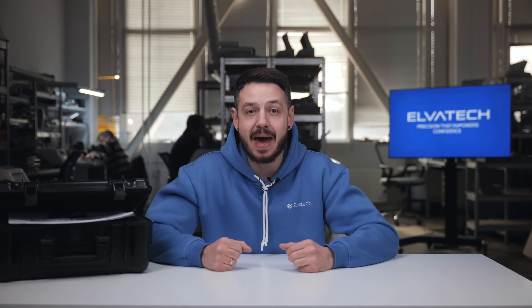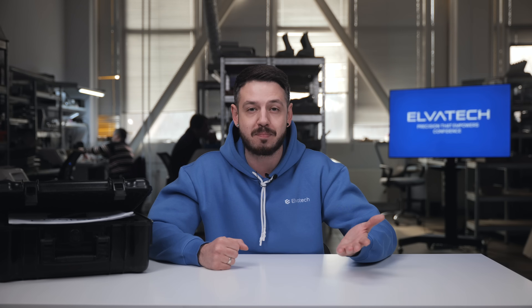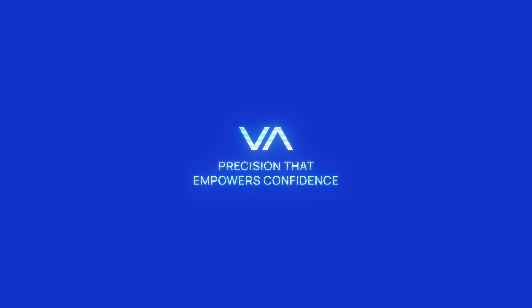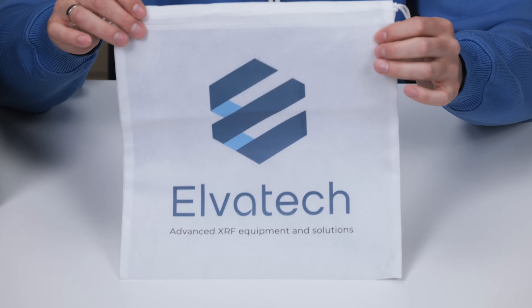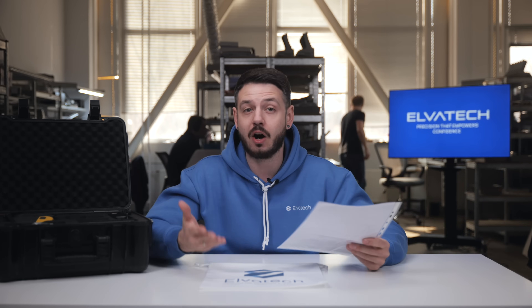First, let's unpack the Prospector 3 analyzer and see what's in the kit. Every analyzer comes in a dust and waterproof case. Let's open it up. The first thing you will see here is our branded bag, which is perfectly suited for storing documents or any consumables from the suitcase.